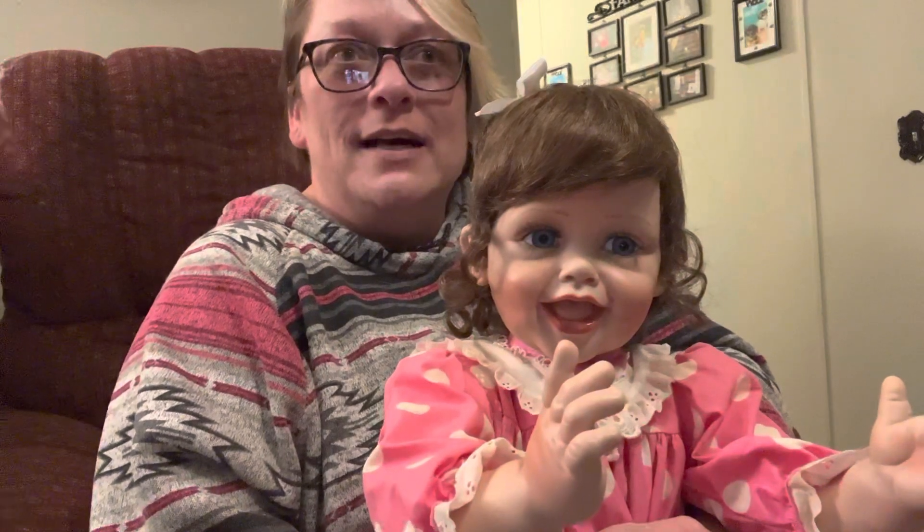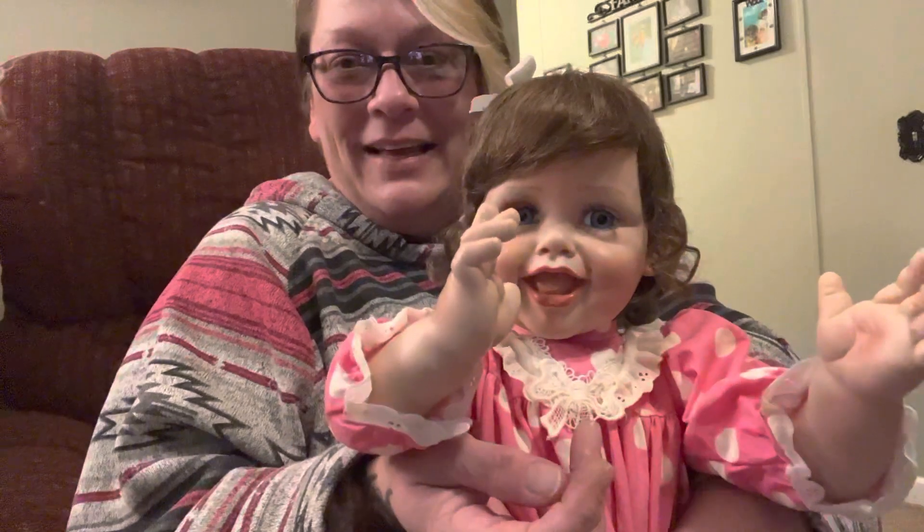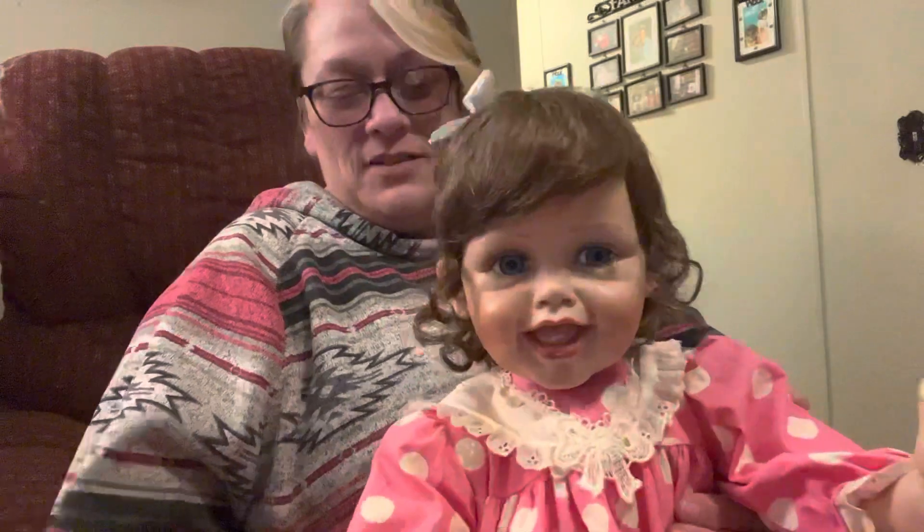I did not know about these dolls until Hey There Spooky Face told me. I've had my eye on a few, and just look at this face — I love it so much. She's so happy, she's just happy. I love her so much. This dress is just beautiful — she may have to stay in this for a little bit.